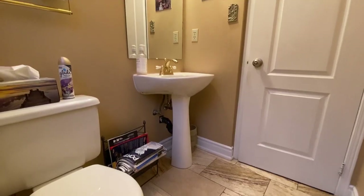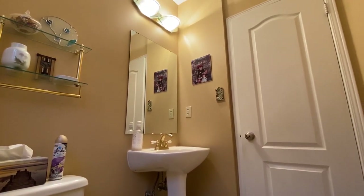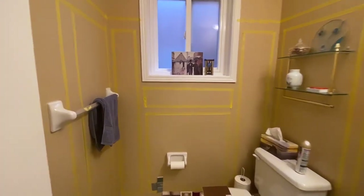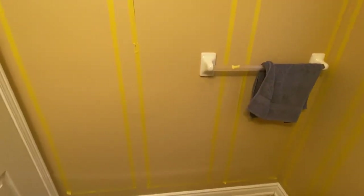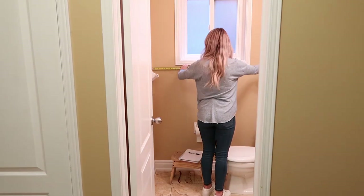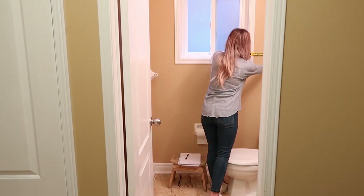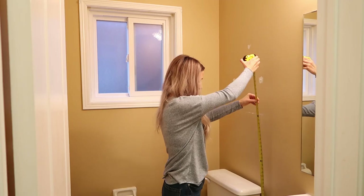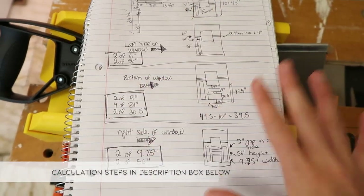To help me visualize what this paneling was going to look like, I used some painter's tape and taped up a pattern I wanted to accomplish. This allowed me to mess around with things and see how it was going to work and fit. Then I went and measured the entire room — in between windows, corners, and all the little edges — to figure out how much space I was actually working with. I put all of this information in my notebook so I could work from there.